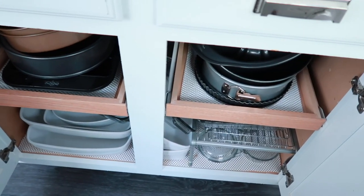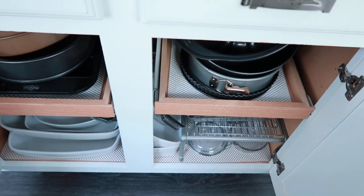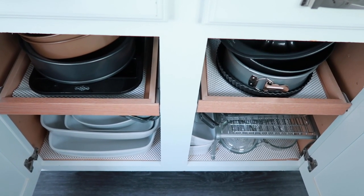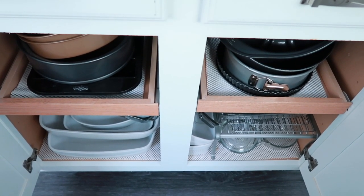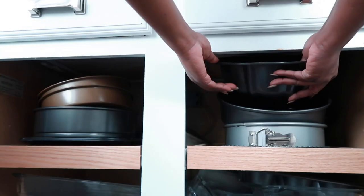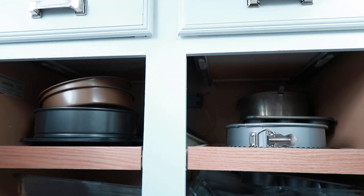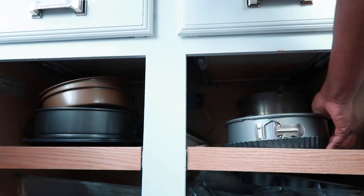Okay friends, this is the cabinet where I keep all of my baking pans — such as the cake pans, the lasagna dishes, and the things that I use when I'm cooking a casserole or baking a cake. And it really needs to be decluttered. Some things have snuck in here that really need to find a new home, so the time is now to hit the reset button with this cabinet.